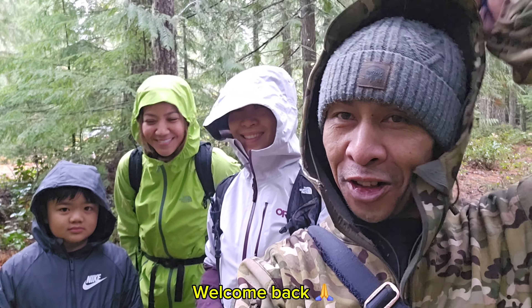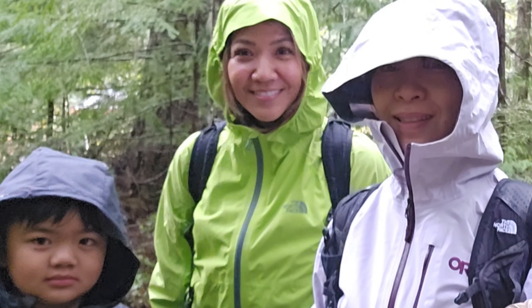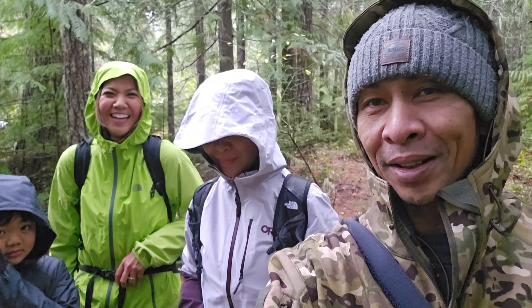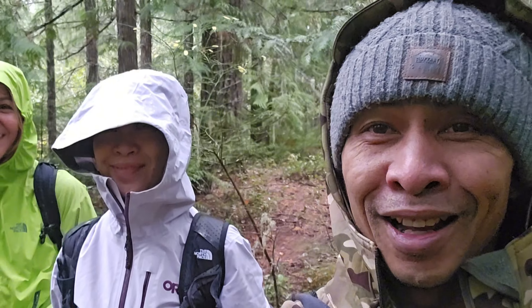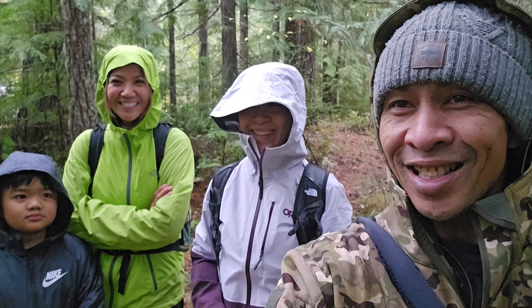I'm out on another adventure. I got Ann, I got Lee, and then Kaylin over there. It's raining, it's pouring, but they're out here helping support foraging for education.